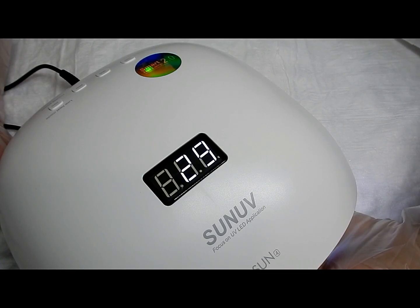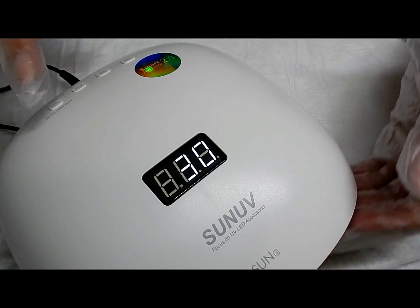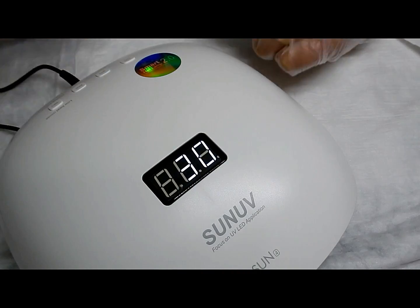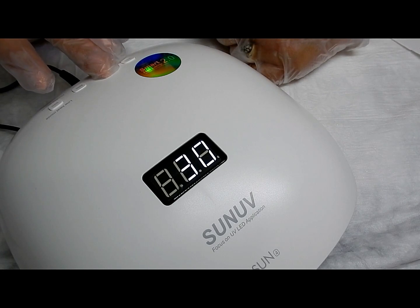Every time I put my hand in there it's going to give you a 30-second cure; you won't have to keep coming back here pushing 30, cure, 30, cure. To get the 30-second memory off and back to zero, just push that again and you'll see it come up — push it off.